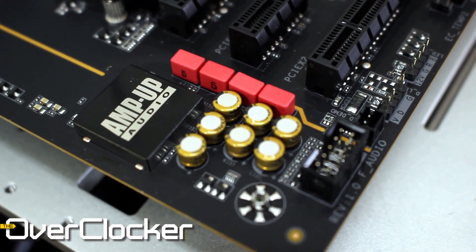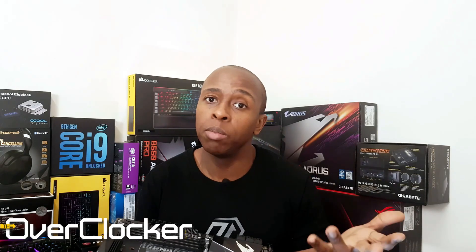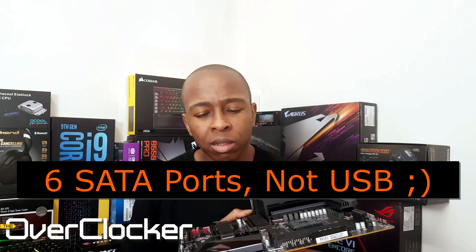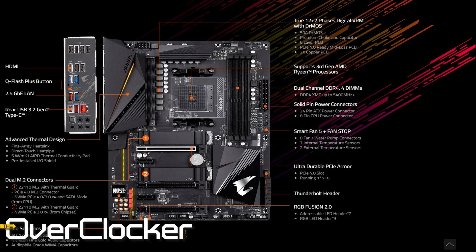This motherboard supports only two M.2 sockets. This one is wired to the chipset and this one is wired to the CPU, making it PCIe 4.0 capable. The other slot is not capable of that. You have six USB ports here, though port numbers three, four, and five become disabled if you populate this M.2 slot or any one of them.